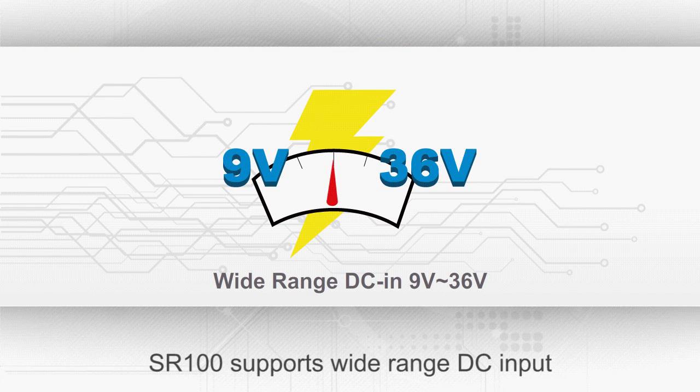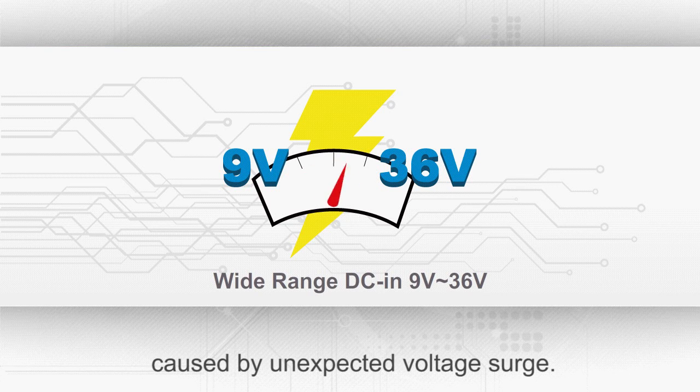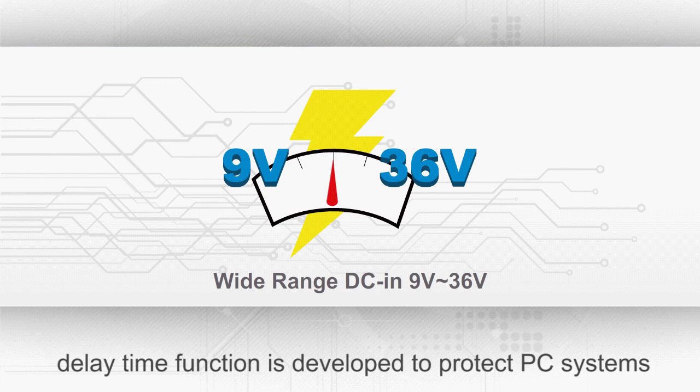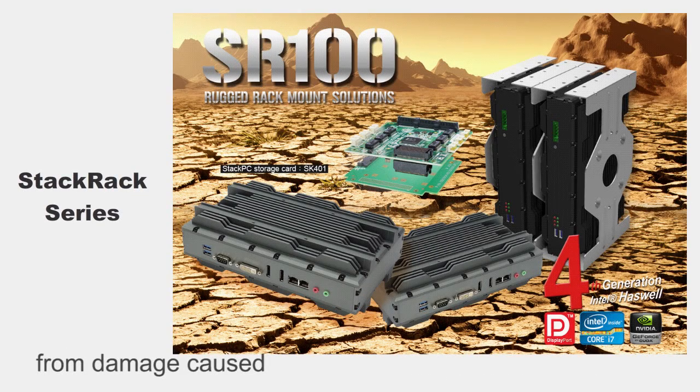SR100 supports wide-range DC input of 9 to 36V and protects the system from damage caused by unexpected voltage surge. Software with adjustable time on and off delay time function is developed to protect PC systems from damage caused by unstable voltage fluctuations.